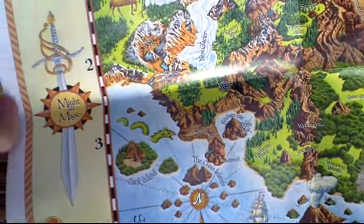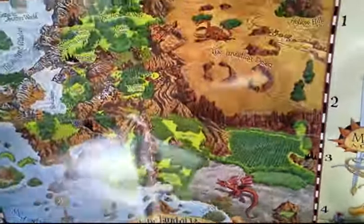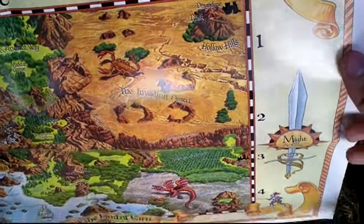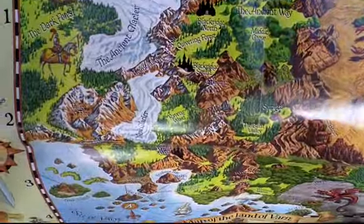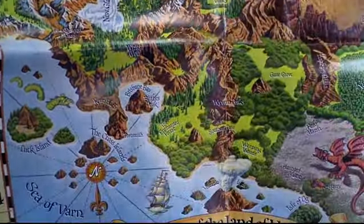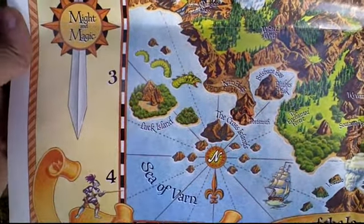This is actually the standard edition, and you can see how nicely they made it at the time. Today, everything I showed you is only part of collectors editions, and the classic editions mostly have only the manual and the game.